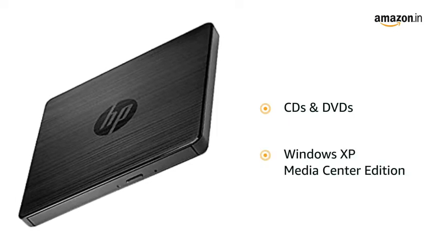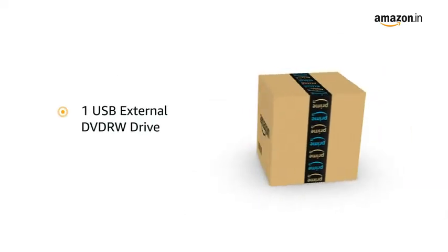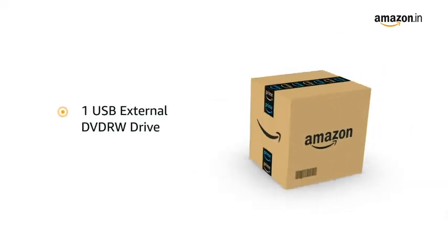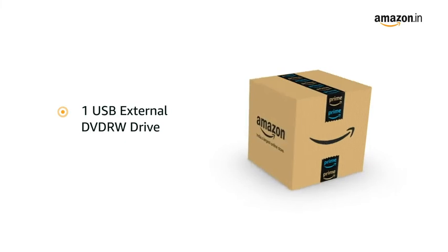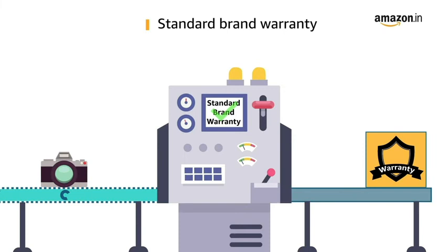It has Windows XP Media Center Edition operating system. The mounting hardware interface inside the box is one USB external DVD RW drive. This product comes with standard brand warranty.